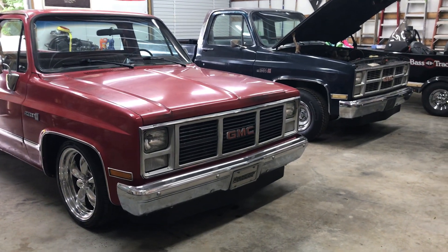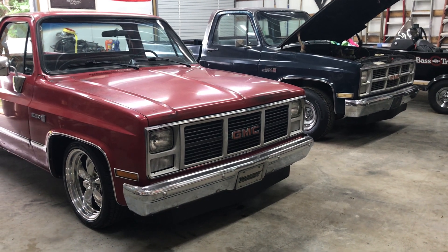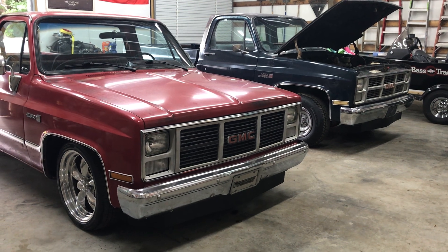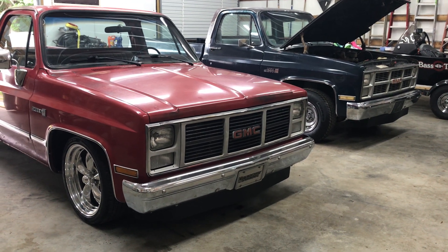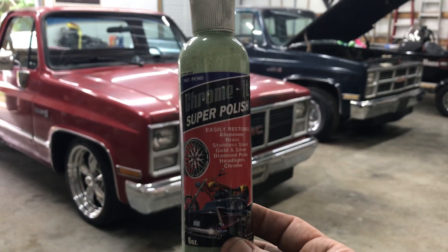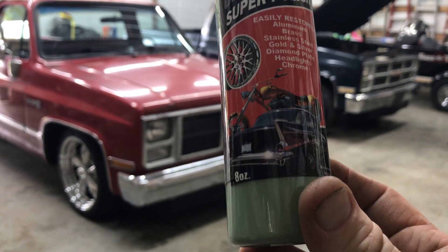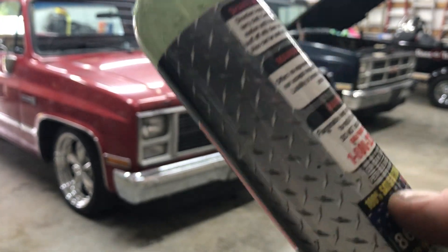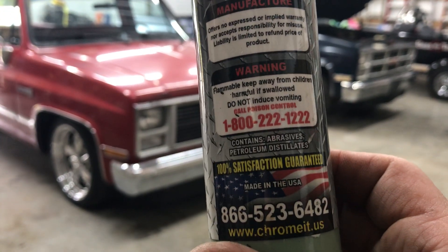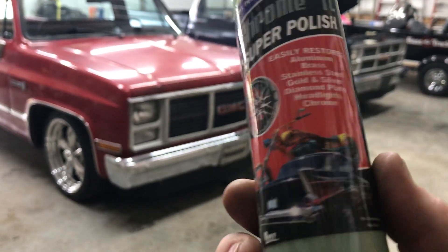Hey guys, welcome back to another video on Two Percent, my 1983 GMC. A couple of quick things before I get to where I'm at today. A subscriber asked me what kind of polish I use on my wheels. This is the polish I use — Chrome-It Super Polish. I buy this at the rod run. There it is: www.chromit.us. Really good stuff.